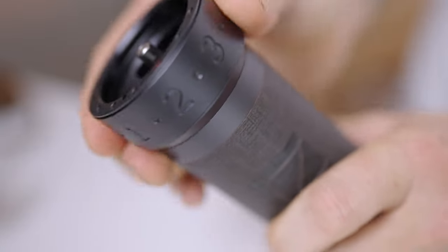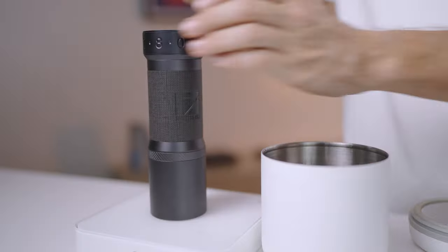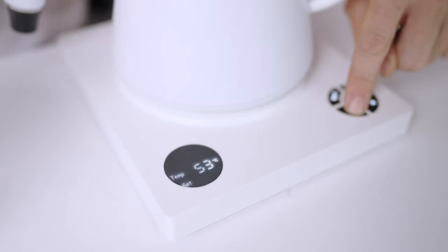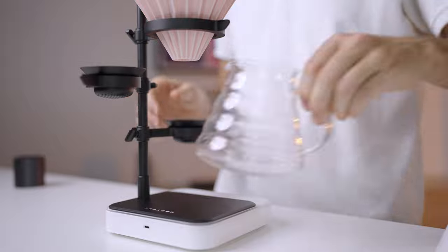Now there is one thing I want to lead with: the Paragon Brewer is not going to mask bad techniques. It's not going to turn a poorly extracted coffee into a great tasting one. So you want to start with good beans, have a reliable recipe with good technique and execution to really harness how the Paragon can transform your coffee.